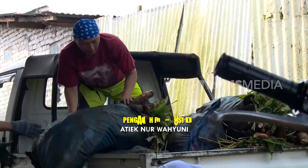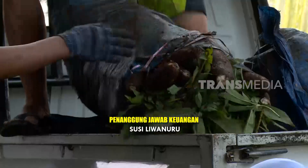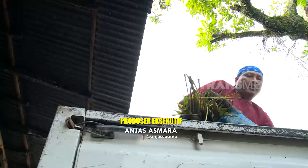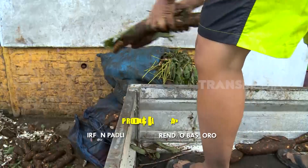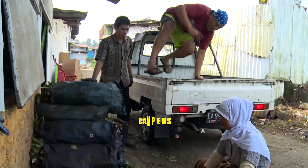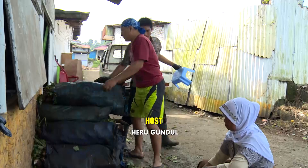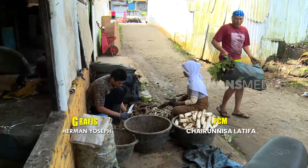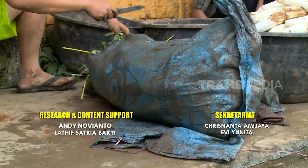Salah satu kudapan khas Minangkabau adalah keripik Sanjay. Sanjay merupakan keripik berbahan dasar singkong yang dibalur sambal balado. Dinamakan Sanjay karena awal mula tercipta, keripik ini diproduksi oleh warga Bukit Tinggi yang berada di jalan Sanjay. Namun kini hampir di setiap daerah di Sumatera Barat sudah banyak yang mengolah keripik Sanjay. Salah satunya toko oleh-oleh Umi Aufah Hakim.